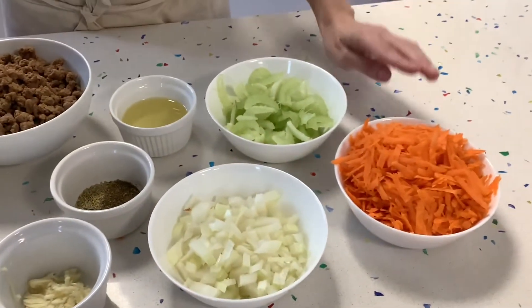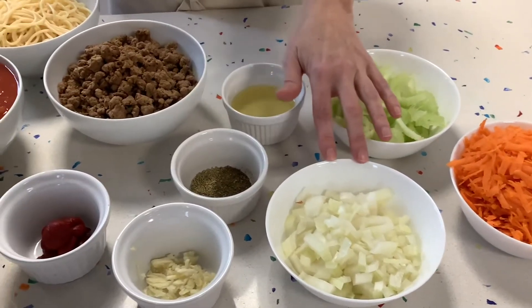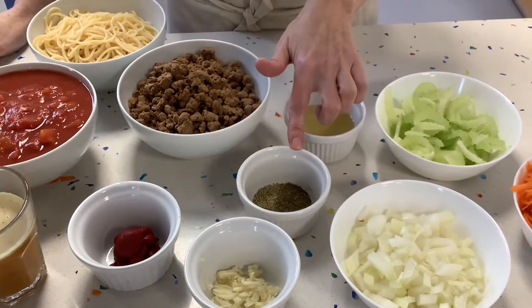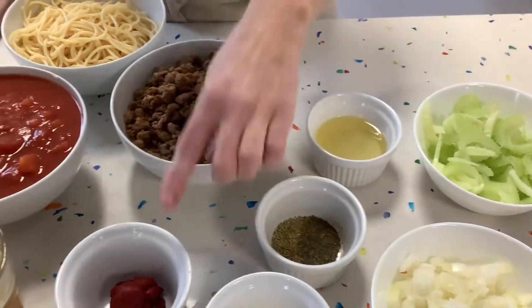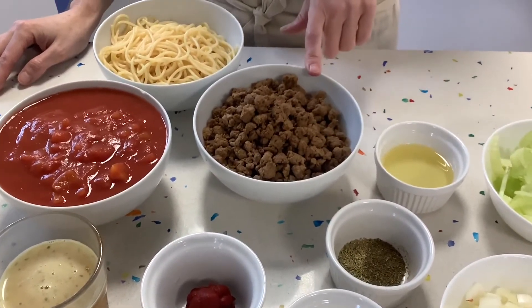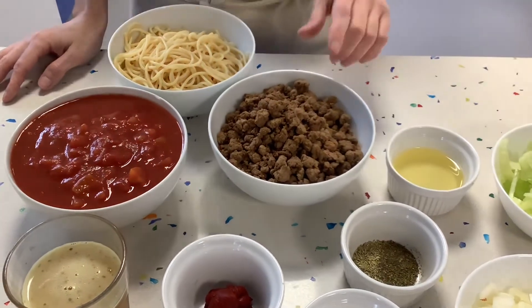So we've got two grated carrots, two chopped up celery sticks, two chopped onions, two chopped garlics, one teaspoon of oregano and one teaspoon of thyme, a little bit of oil for frying, two tablespoons of tomato puree, and 500 grams of corn — but you could use beef mince or turkey mince or any mince really.